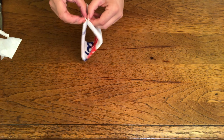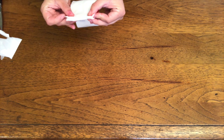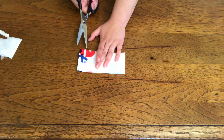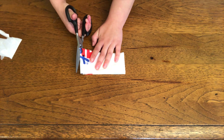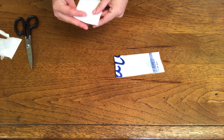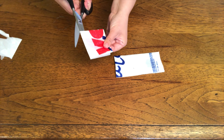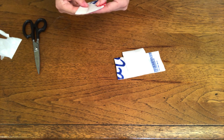So you're going to fold it end to end in half. You are going to cut it in half, and then fold it in half again end to end. Cut end to end, and cut it in half again.